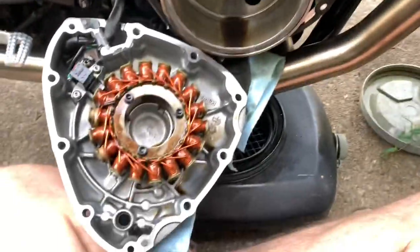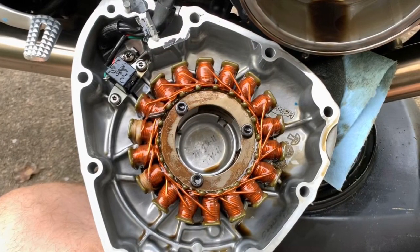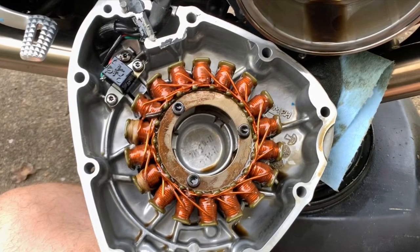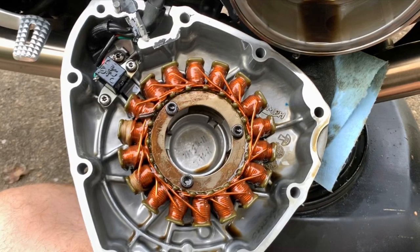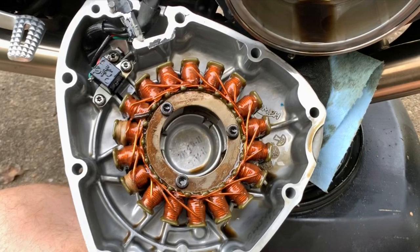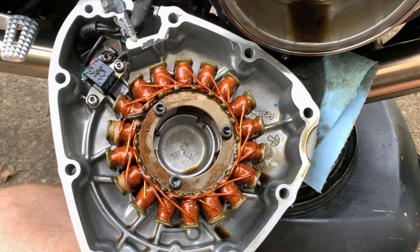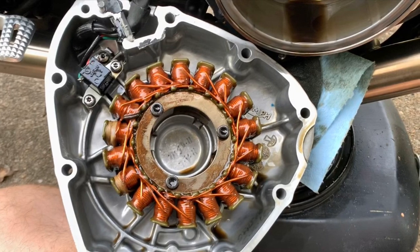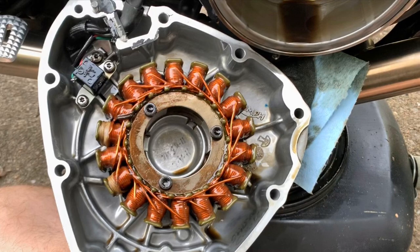I've got the cover off, so now I need to get the stator out. Do note that this cover is not easy to pull off — you're dealing with some pretty strong magnets. Even once the bolts are out it will pull straight off, maybe a little stuck with the gasket, but you may really have to pull it. I'd recommend wearing mechanic-style gloves so that you don't get your fingers pinched as the magnet tries to pull the cover back.